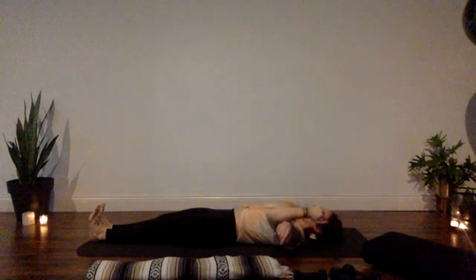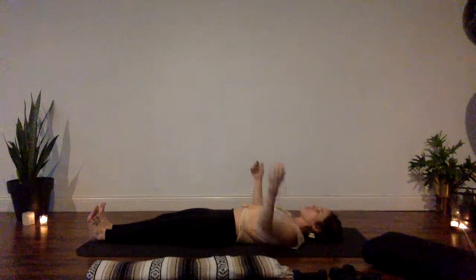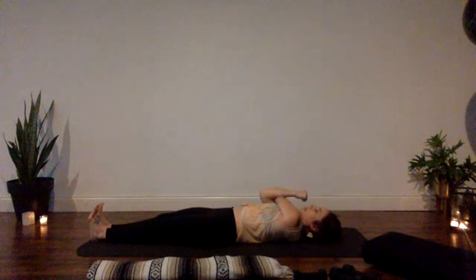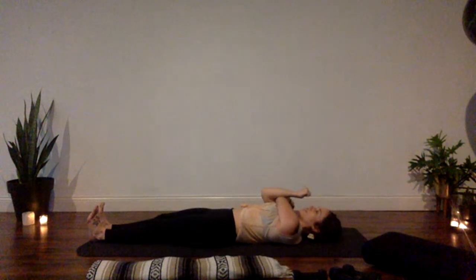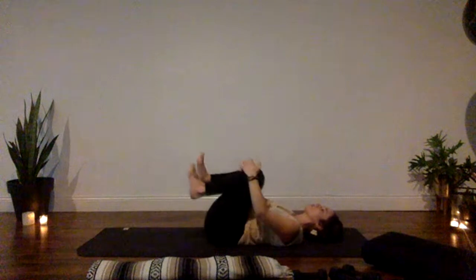Let your legs come long. Cross your right arm over the front of your body, use your left arm to pull your right arm in, and drop your right shoulder away from your right ear. Release and switch — left arm crosses over the front of your body, use your right arm to pull your left arm in, encouraging your left shoulder to drop down your back and away from your left ear.